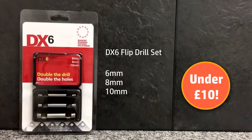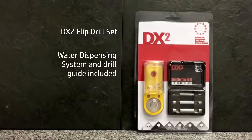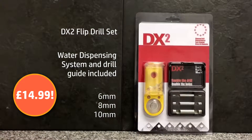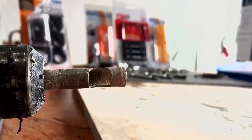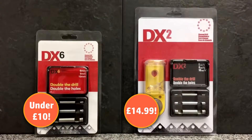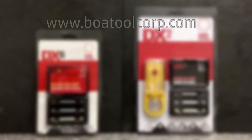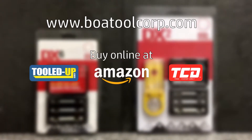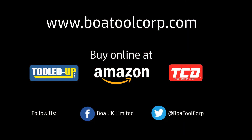The DX6 set is available now, containing 6, 8 and 10mm flip drills. We also have the DX2 set available which has the addition of our water dispensing system and drill guide included. These sets are without doubt the best value, high quality drills on the market. See our website for more info and get your DX6 or DX2 set now. Available online at Amazon, Tooled Up and TradeCounter Direct.